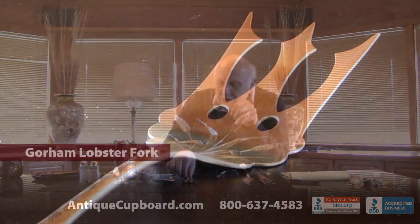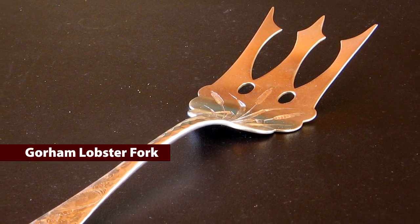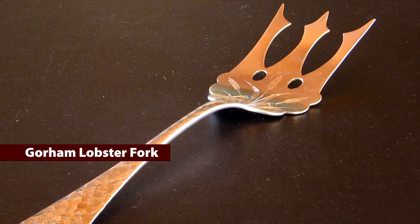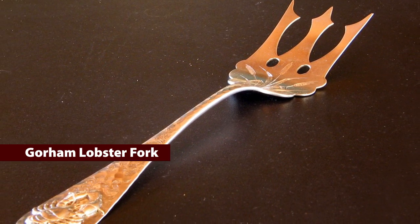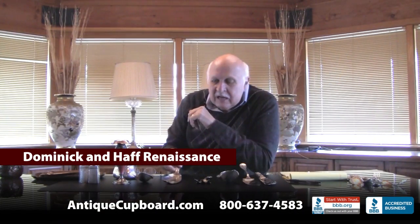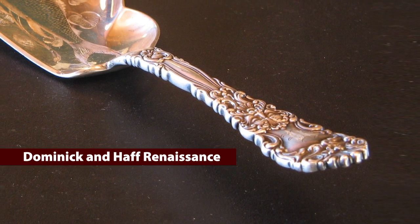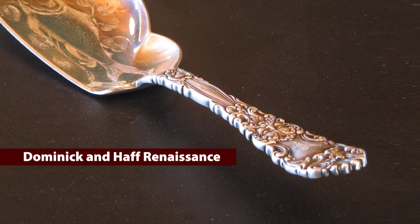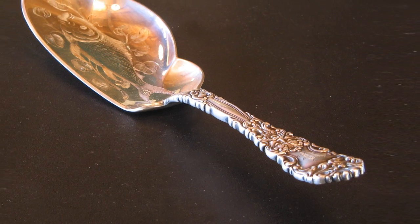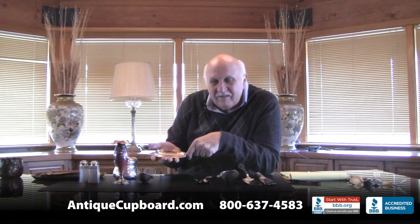Crabs and lobsters are a very Japonesque motif. This piece by Gorham has a big lobster on top and on the bottom it has cattails. Dominic and Hoff was not to be outdone - they have this pattern called Renaissance. It has a Renaissance man up at the top, but the bottom has a carp among cattails and lily pads. That's a really great looking fish.